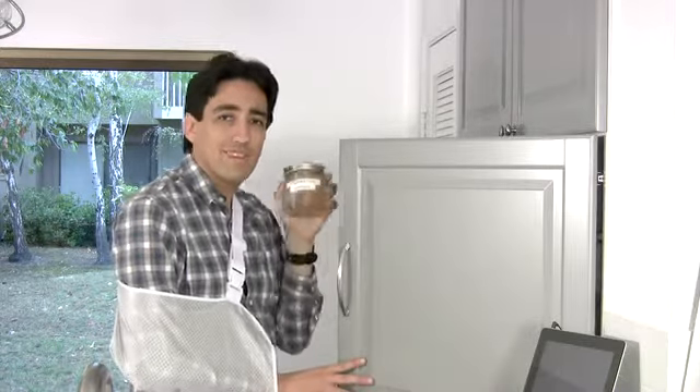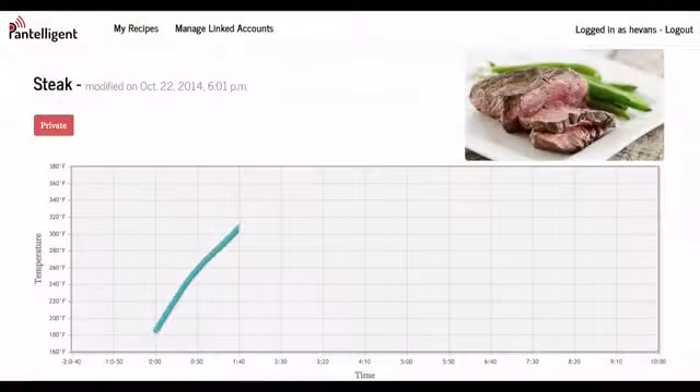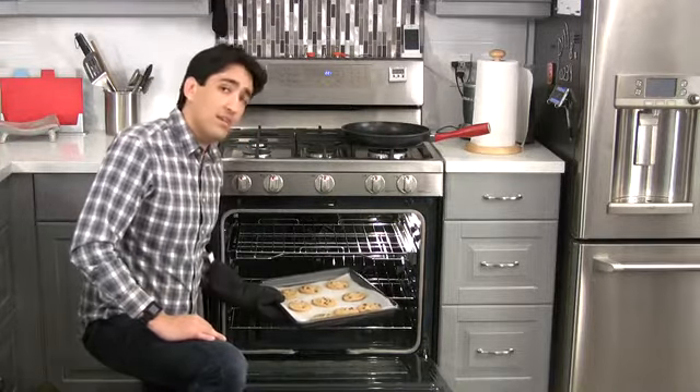The secret ingredient is temperature control. Pantelligent recipes are programmed with the ideal time and temperature, and intelligently adapt to cook your food perfectly. You wouldn't try baking in an oven without a thermostat, so why guess on your stove top?